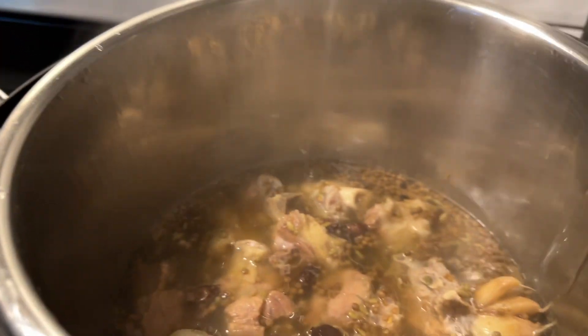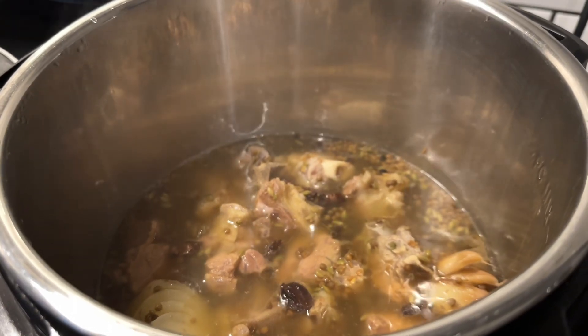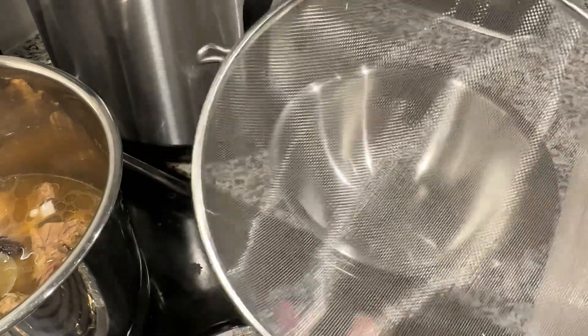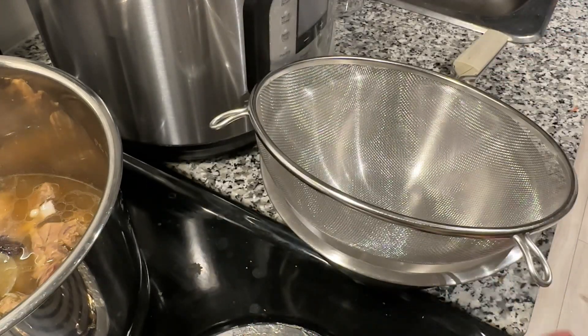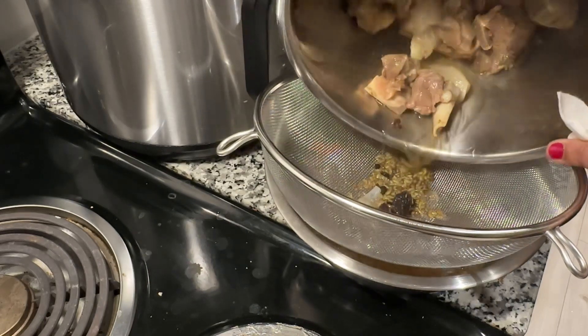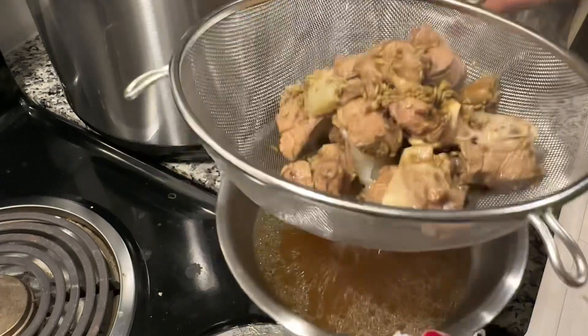Now we have to separate the mutton pieces and the stock. Use a strainer over a bowl to strain it, so the mutton pieces are separated from the stock. Set the stock aside — we will use it for cooking the rice.